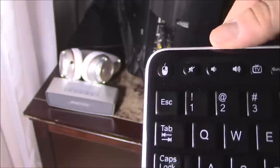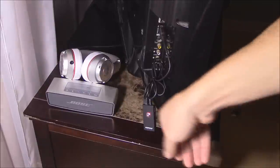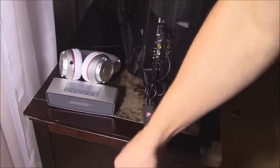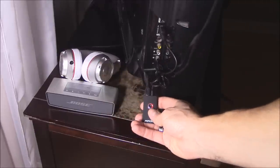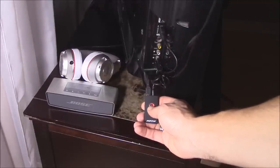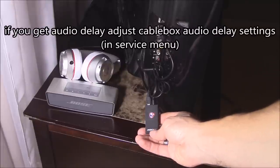If you want to turn off or mute the surround sound, you can do so. Then you can turn on the Bluetooth speaker or headset and hit the power button for about three seconds and it should turn on.